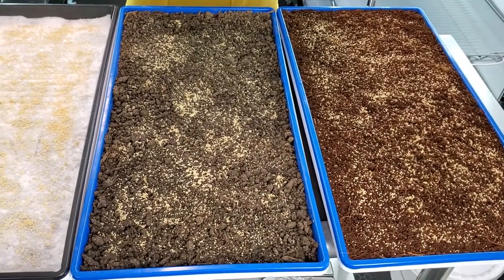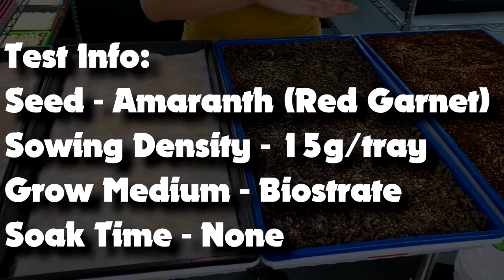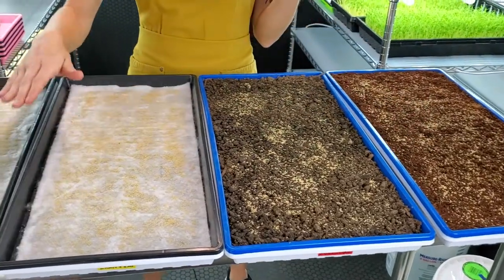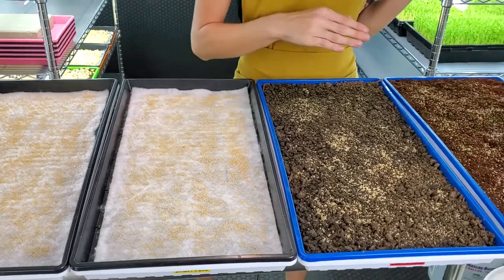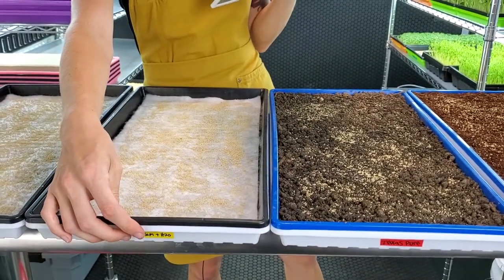We've gone ahead and seeded each one of these trays with 15 grams of red garnet amaranth seed. All these trays are going to be bottom watered, and as you can already tell, there are two different groups. This one over here is our soils and this one over here is going to be our hydroponics. Within each one of these groups we have our control group.